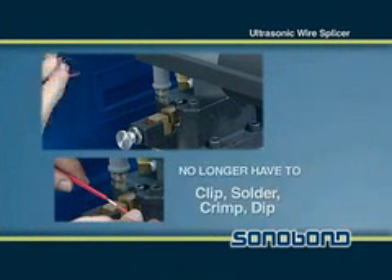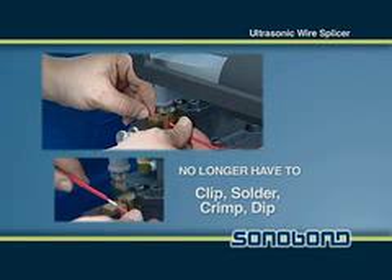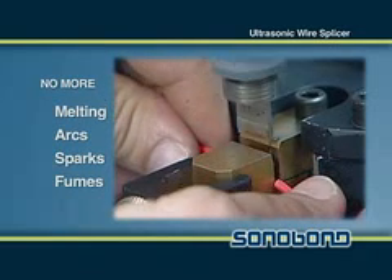The operator no longer has to clip, solder, crimp, or dip to make high quality, high strength wire connections. They also do not have to worry about melting wires or producing arcs, sparks, or fumes.